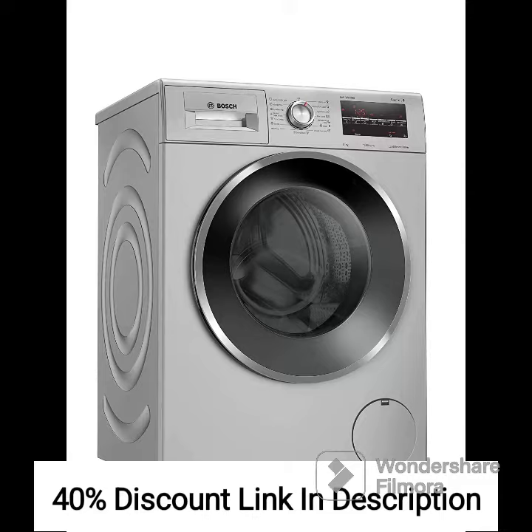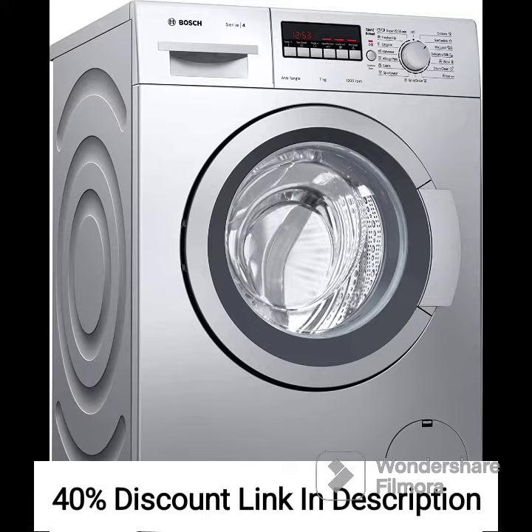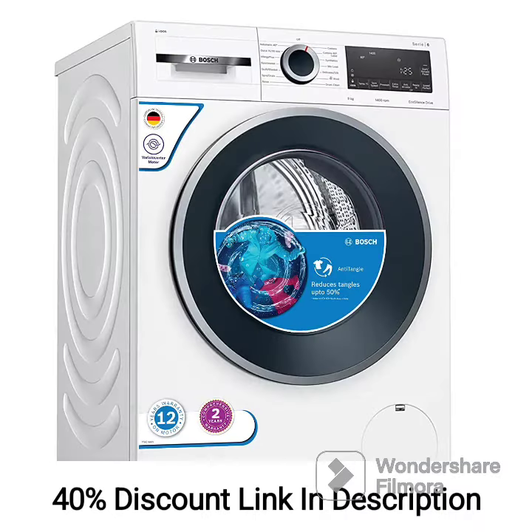The washing machine-dryer combo has a capacity of 9kg for washing and 6kg for drying, allowing you to handle larger loads of laundry efficiently. The front-loading design provides easy access to load and unload clothes, while the inverter motor ensures quiet operation and energy efficiency.